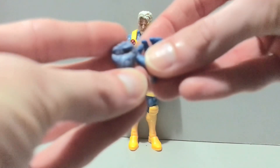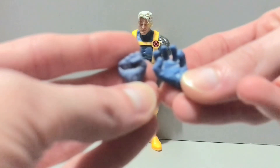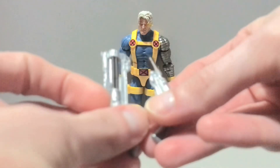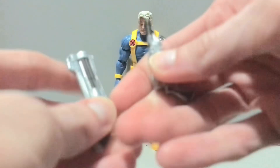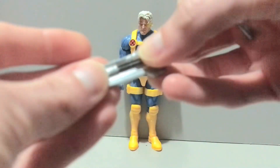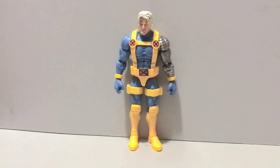Starting off, he's got a pair of alternate hands — he's got a fist, and a very aggressive-looking turn-your-head-and-cough hand, if I've ever seen one. He comes packaged with those, and he does come with a pair of trigger fingers, which are currently on him. For those trigger finger hands, we do get a couple of X-Force-looking blasters. I'm not sure if these are new or reused — I think I've seen one of them before, possibly from older Cable figures. You guys can let me know in the comments below. But that is your lot as far as accessories go.